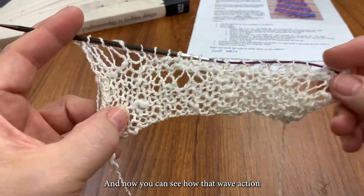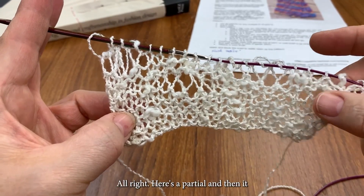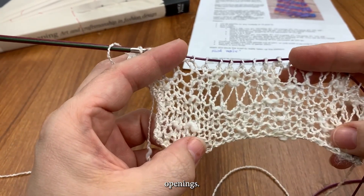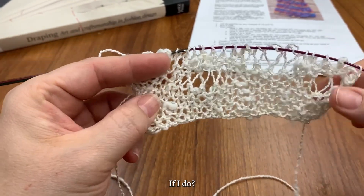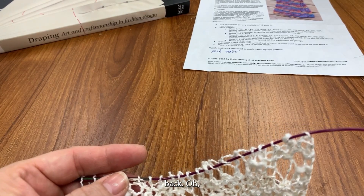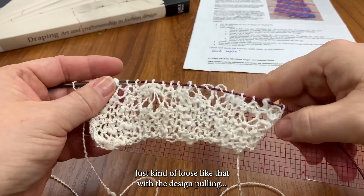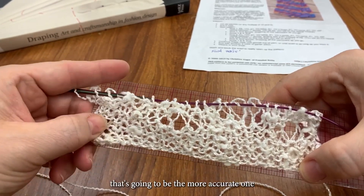And now you can see how that wave action starts to come in. It's a little hard to hold. Here's partial, and then it waves up and down around those openings. So now I would look at this and say, do I like the size of the loops on everything? If I do, then I can look at this and say my 20 stitches is... seven and a half inches, just kind of loose like that with the design pulling. Five and a half, give or take, where I cast on — that's going to be the more accurate one.